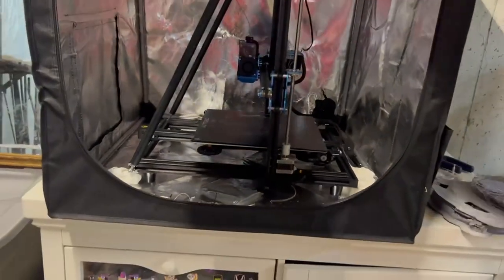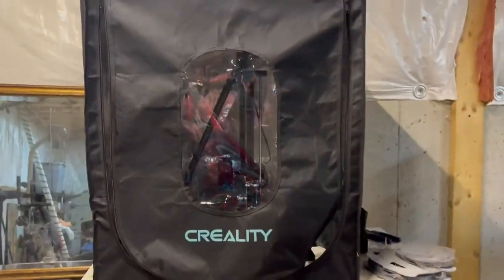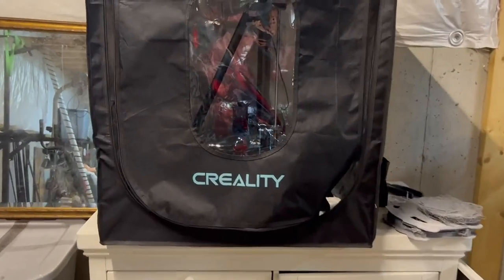My prints have seen an uptick in quality and base plate adhesion. So if you're in the market and you're having temperature issues, I would definitely recommend this Creality 3D printer tent.